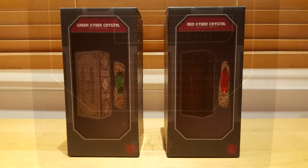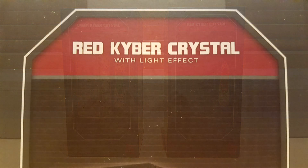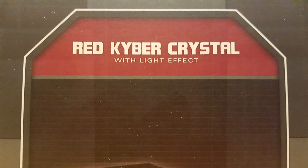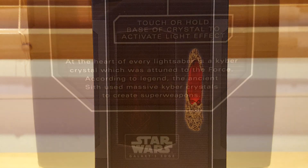On the box on the right, you will find the same information except that it is written Red Kyber Crystal, and that the image in the middle now represents the object located inside. The text on the back is identical to the one on the green crystal box.